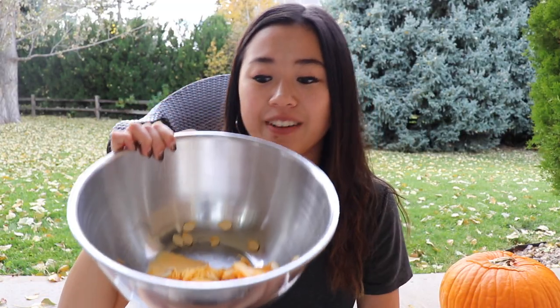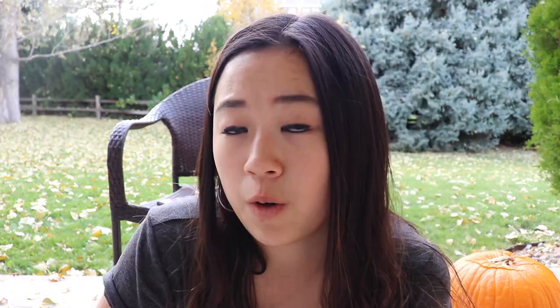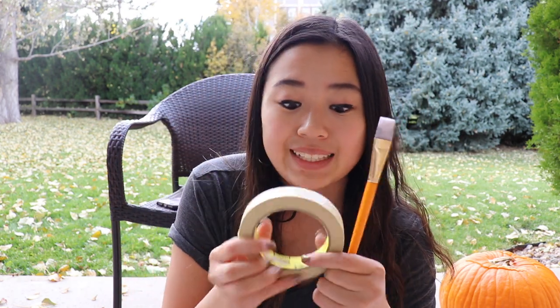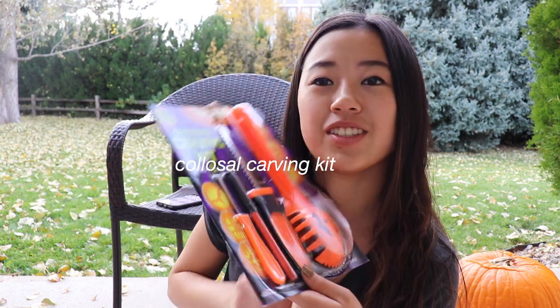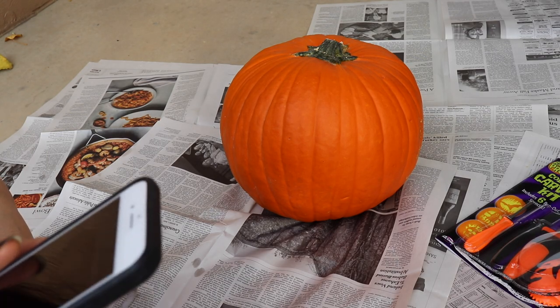First you're gonna need a bowl to put your discarded stuff in. I had my mom cut open the top of the pumpkin because I didn't want to cut my fingers off. For the painted pumpkin I'm modeling it after a reference picture — you need a paintbrush, some masking tape, and paint. For the carved pumpkin you'll need a carving kit or a spoon, a knife, and a Sharpie. Let's start with the painting one because easier is always better.